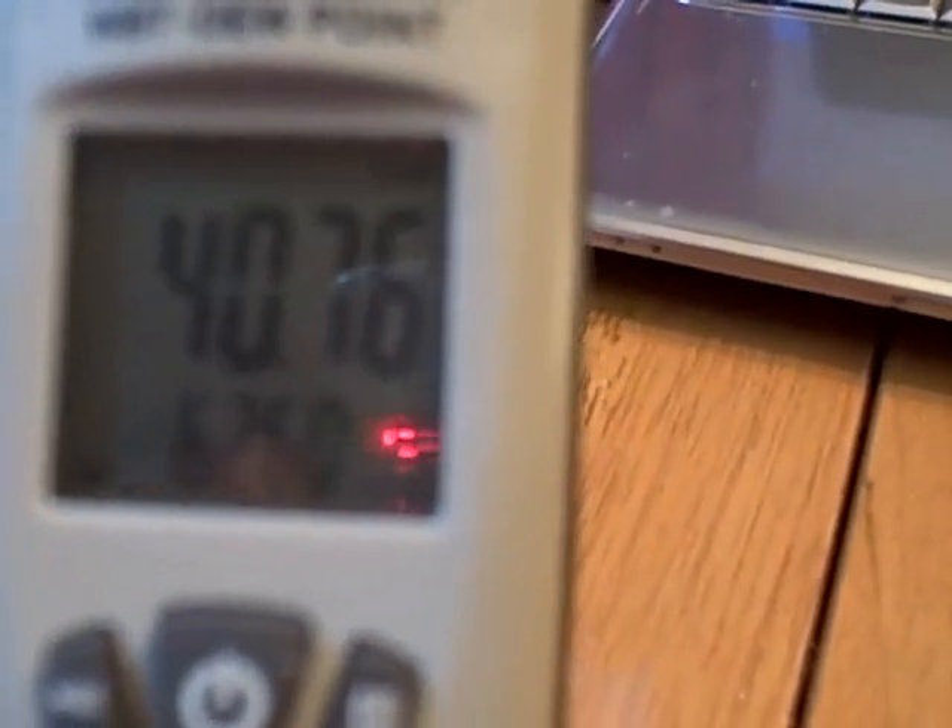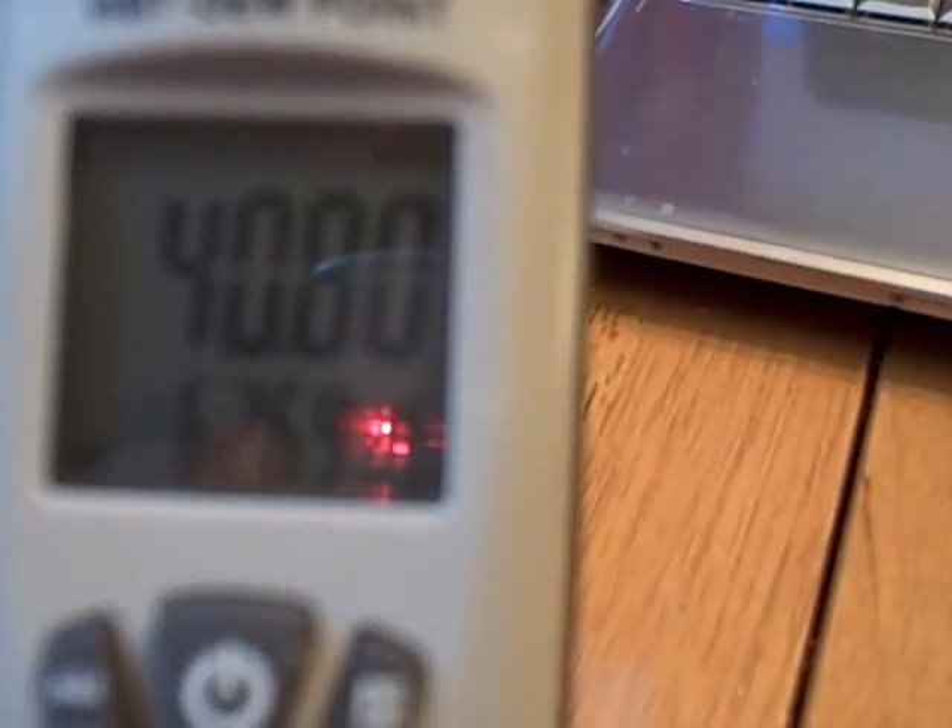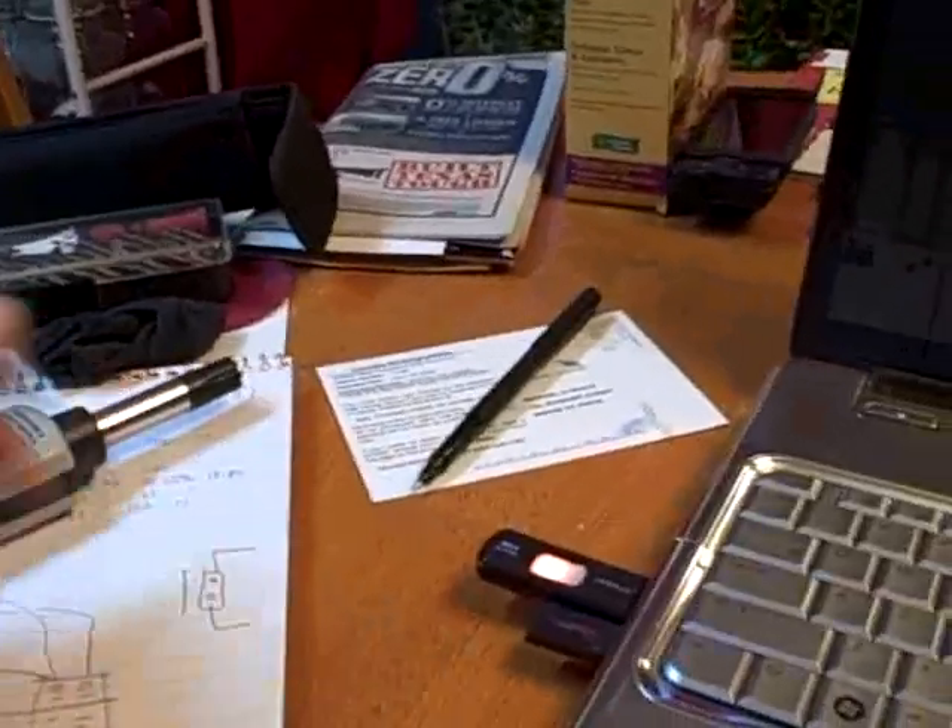I had turned it on a while ago so it's pretty close. We'll say 62 — we'll call it 62 degrees wet bulb in here. So I'm going to write down 62 up here on my paper.